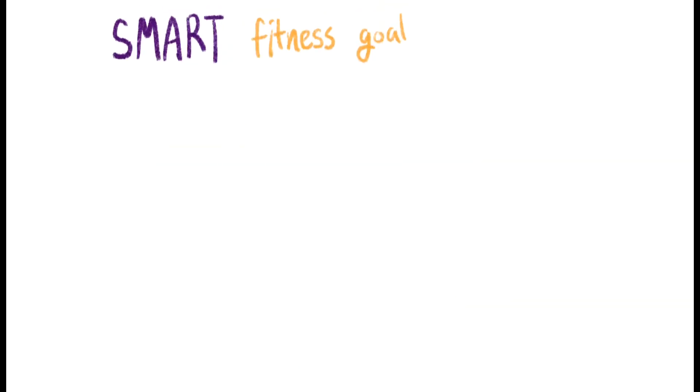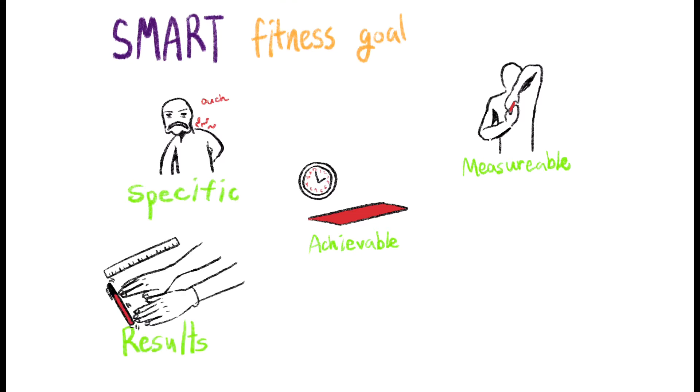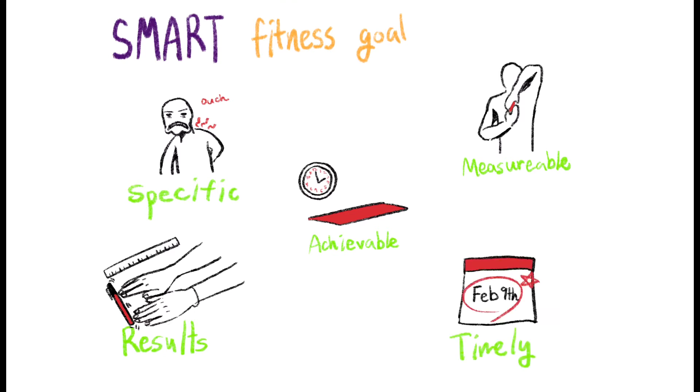For my SMART fitness goal: Specific — I'll stretch my upper body, which will improve the health of my back and I will no longer have cramps. Measurable — we are going to measure our flexibility using the flexibility test. Achievable — I have the resources to perform the yoga plan and also have the time in class to do the yoga poses. Results — I want to get more than 10 cm for the sit and reach. Timely — it's until February 9th.